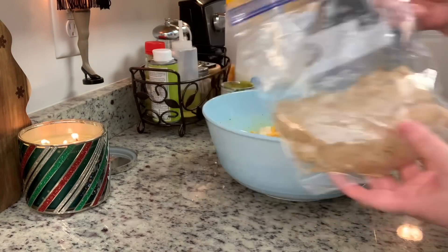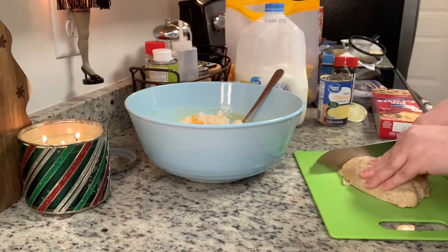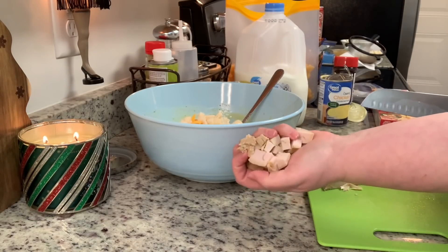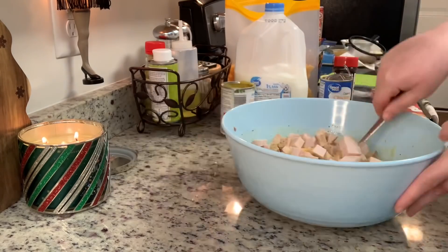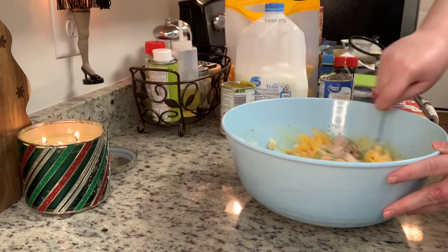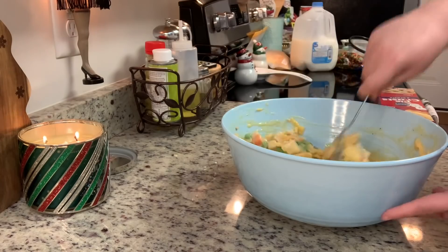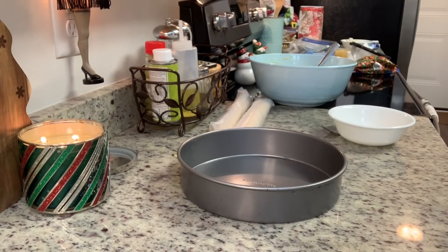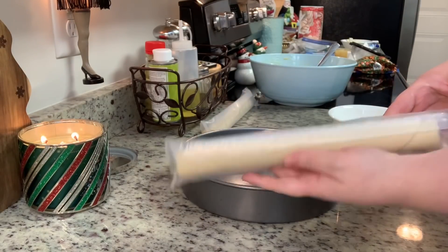This particular recipe calls for shredded cheddar cheese, so I'm going to add some of that. Here's the leftover turkey tenderloin from the other night — I'm going to cut it into bite-sized pieces, add that to the filling, and stir it until it's well combined.